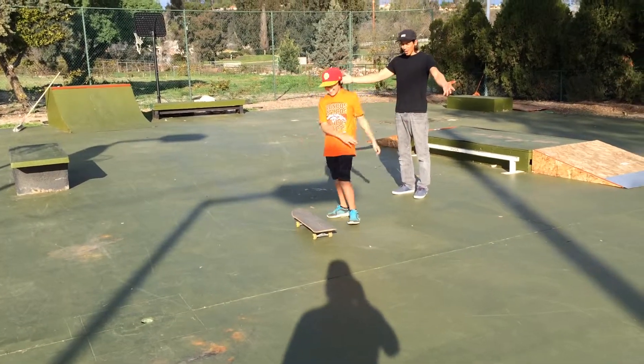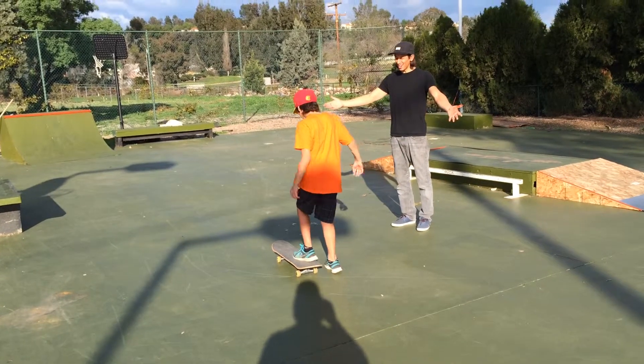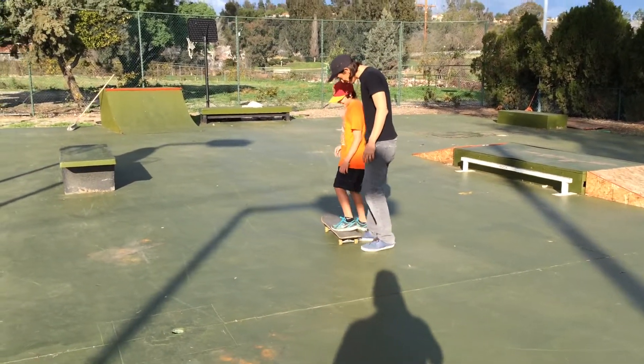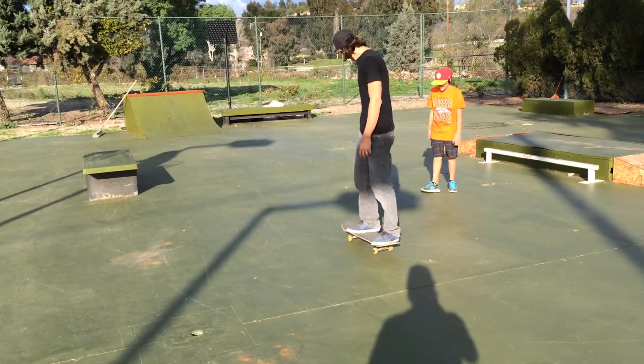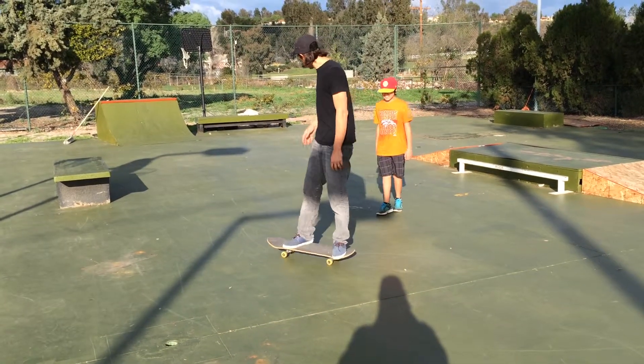Hey! Yeah! Wait a minute. Earlier, this is what you were doing. The most you could do when we first got here was this. And then we worked on this. Now you're doing a full 180 turn.